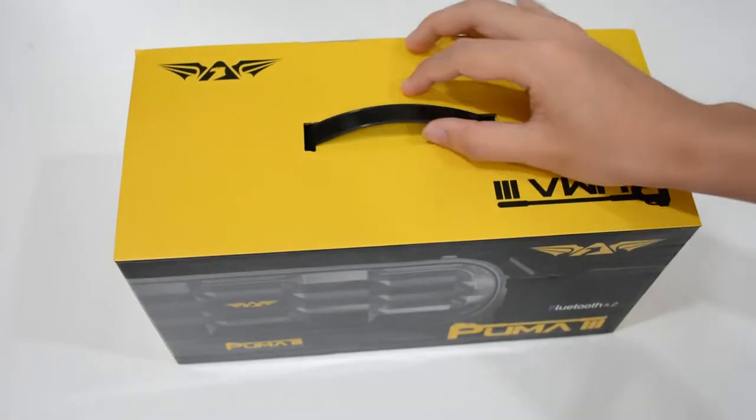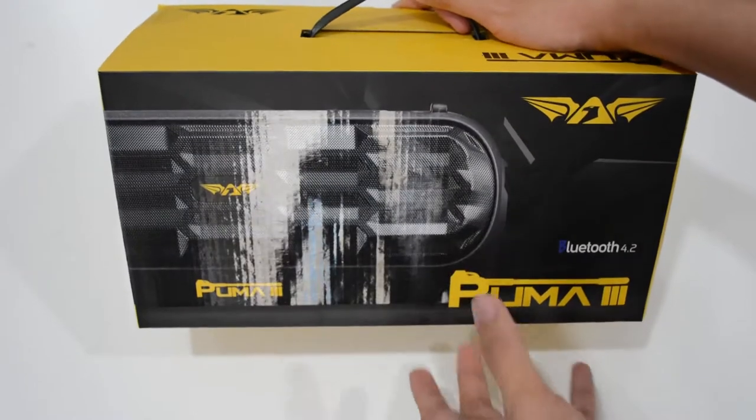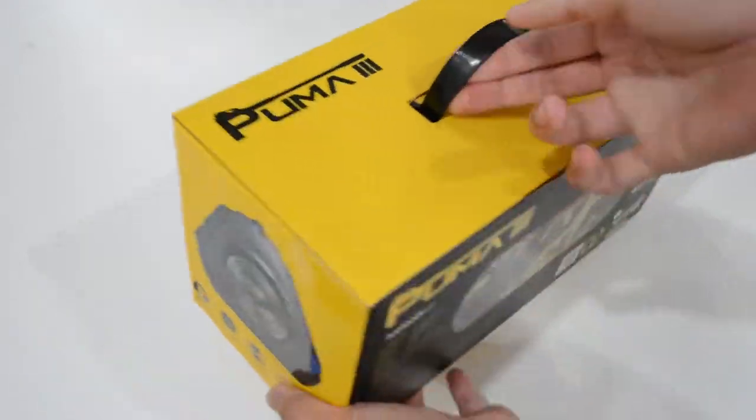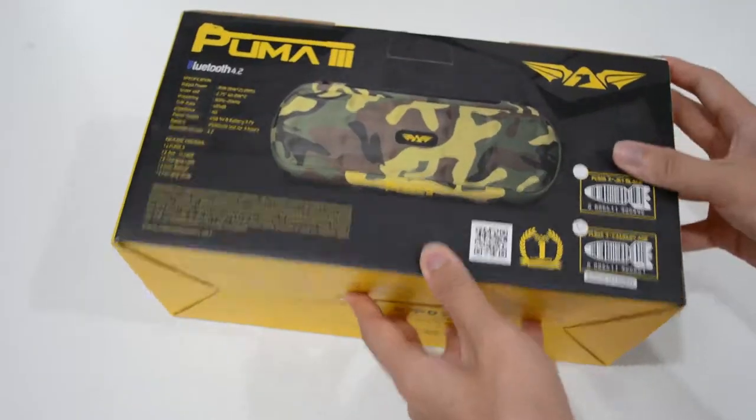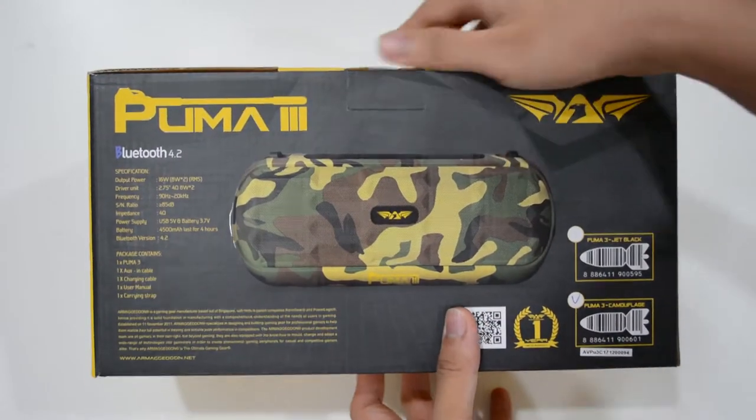Hey, what's up guys, it's Erjun Chen aka LestQ here, and today I'll be reviewing the Amegadon Puma 3, a Bluetooth speaker in camouflage. Alright, so let's unbox this.